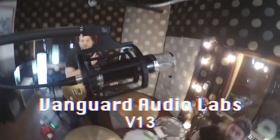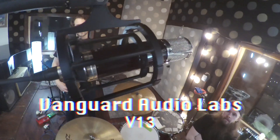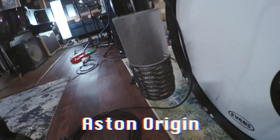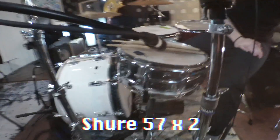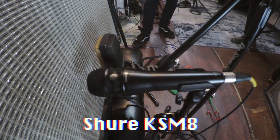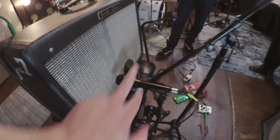Let's talk about the signal flow and micing setup. For the drum overhead, my favorite tube mic: the Vanguard V13. Down here on the kick drum, an Aston Origin mic, and we've got the Shure 52 on the inside. Snare top and snare bottom: a 57 and a 57. Over here on the guitar, that is a Shure KSM-8 and an AKG-414. We're combining those signals into the Midas — I'll show you the routing coming up in a second.